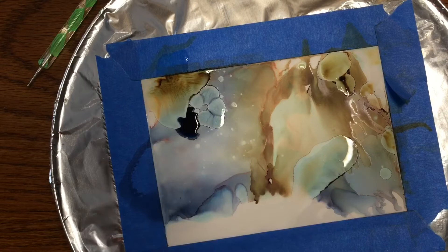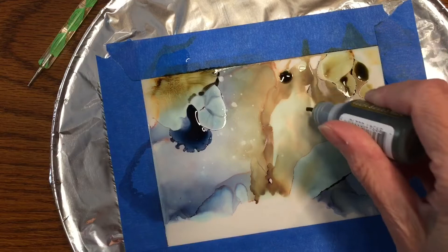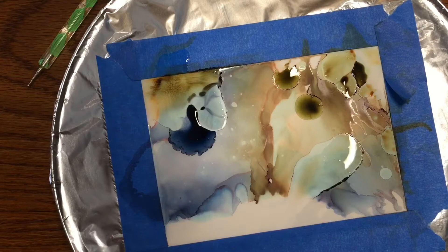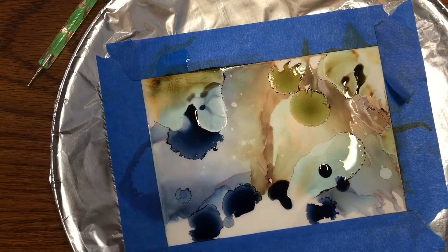When you apply the dye, the alcohol will repel it at times, so you'll need to move the dye and alcohol around — that's why you use the dryer, either the hairdryer or the heat gun. Here I'm adding a few more drops. I started with a blue and a brown, and I did add a little bit of a greenish-brown, which I kind of regretted because it has a yellow undertone I didn't really want.